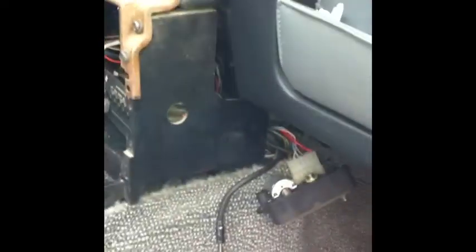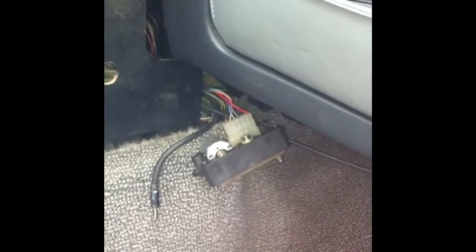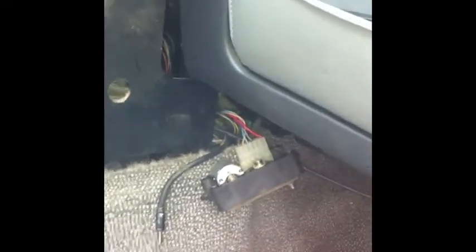Hey fellow YouTubers and Fiero owners. I decided to take this thing apart because I couldn't switch my modes anymore. Whenever I hit a bump it seemed to work. Let me show you here's how the motor works.